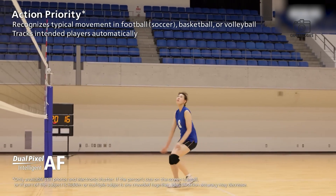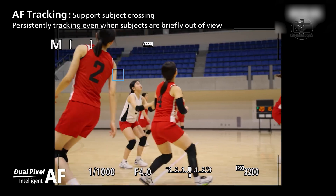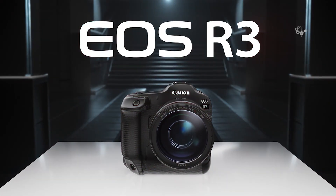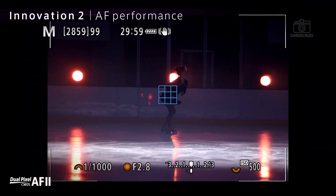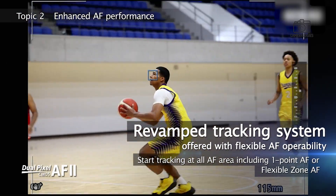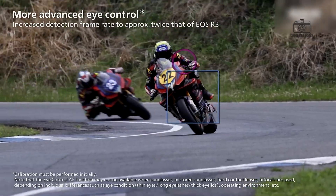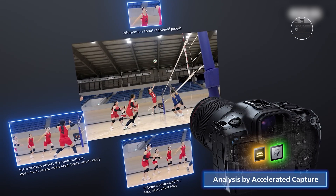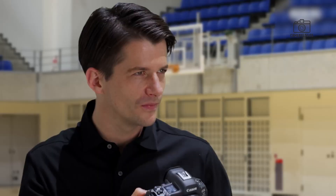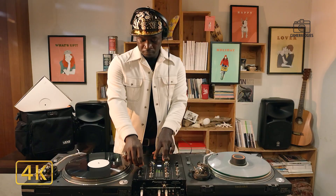The Canon EOS R7 II is expected to push autofocus performance even further, potentially incorporating an upgraded AI-driven subject detection system similar to the technology found in Canon's higher-end models. The autofocus will likely include enhanced eye detection, full-frame real-time tracking, and superior tracking of animals, vehicles, and humans. This would make it an excellent tool for fast-paced environments like sports arenas or wildlife reserves, where accurate real-time focus is critical for capturing fleeting moments. The improved autofocus system also benefits videographers who need smooth and consistent subject tracking in dynamic scenes.